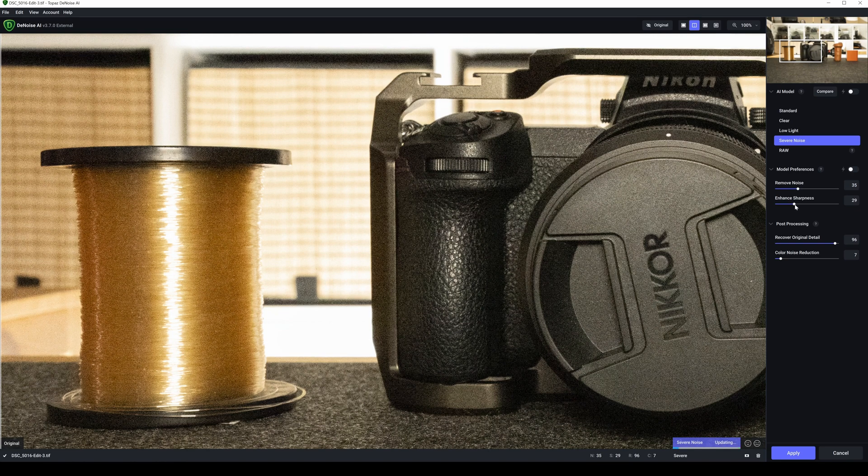I should note that Topaz Photo AI also had sharpness switched on, so it's sharpening as well as denoising. Let's see what happens — this could be interesting or an absolute disaster. That looks good to me. The textured lens cap — we're losing that definition now, so I'm going to bring remove noise back down a small bit.